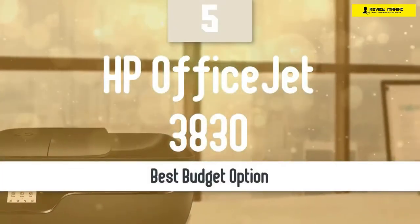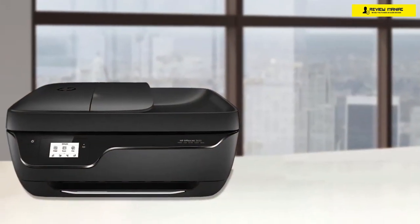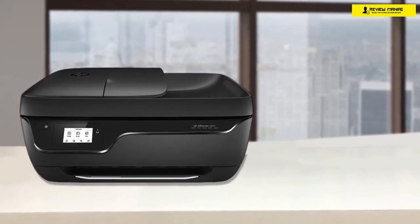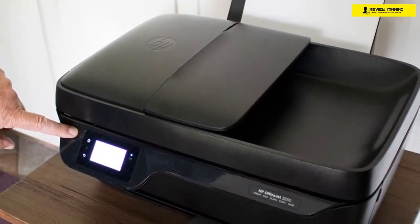As always, we're going to start our list with the best budget pick, and this one here comes from one of the big name manufacturers, the HP OfficeJet 3830. This all-in-one printer has all the qualities to be a great home printer, with its low price, low running costs, good-looking prints, ADF touchscreen, lightweight body, compact dimensions, and so much more.